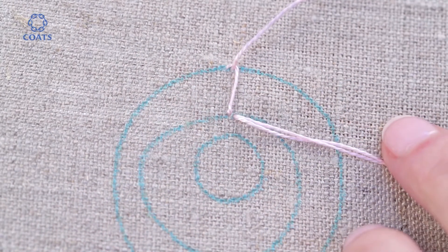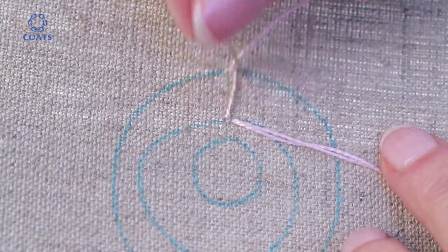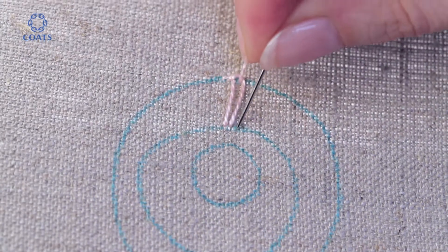Insert the needle again on the inner line and bring back out on the outer line. Keep working all around the outer edge, keeping the stitches perpendicular to the outer edge so that they radiate like petals.